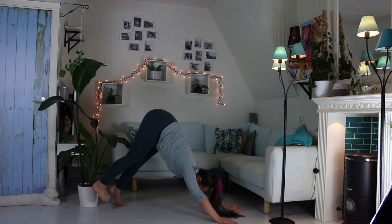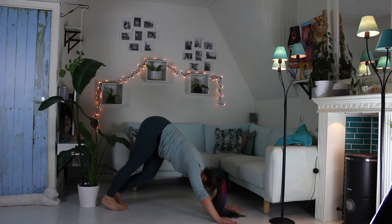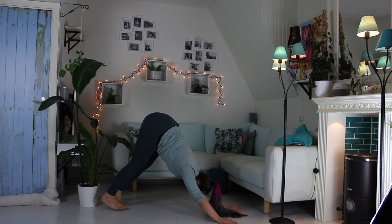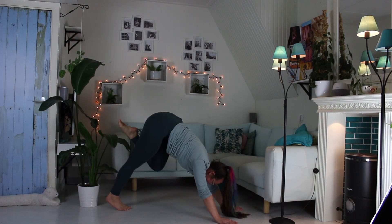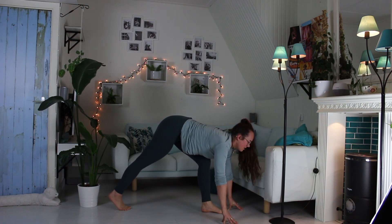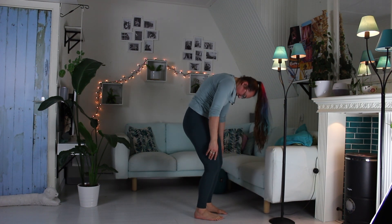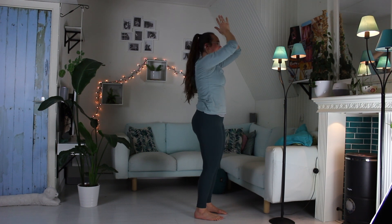One extra breath here, making sure you crack whatever you need to crack. Inhale, lift your left leg. Exhale, knee to nose. Step your foot forward. Inhale, look forward, lengthen. Exhale, fold and step your other foot forward. Uncurl your spine. Inhale, all the way up. Exhale, hands to your heart.